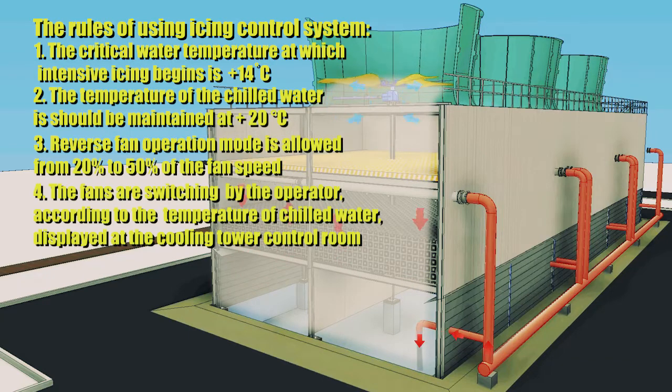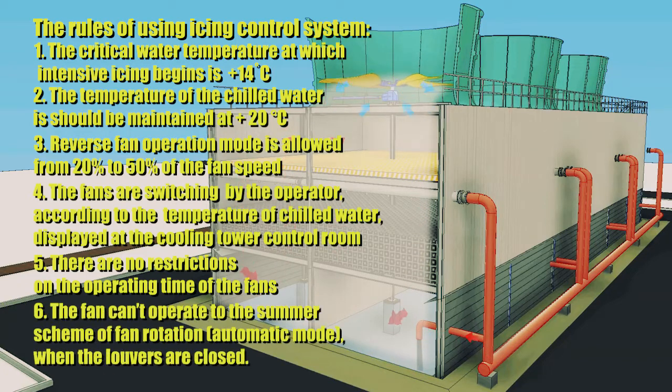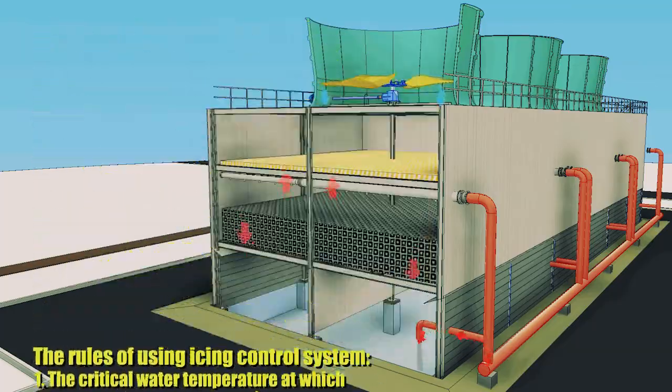There are no restrictions on the operating time of the fans. The fan can operate in the summer scheme of fan rotation in automatic mode. When the louvers are closed, the increase in duct resistance will cause unstable operation of the fan and will lead to the destruction of the impeller.